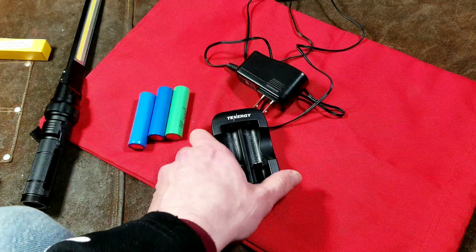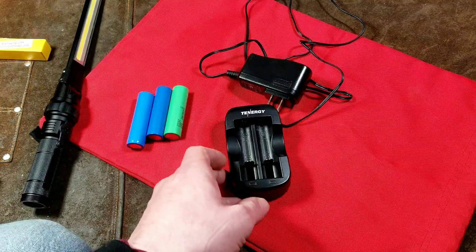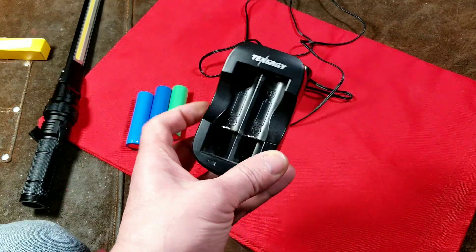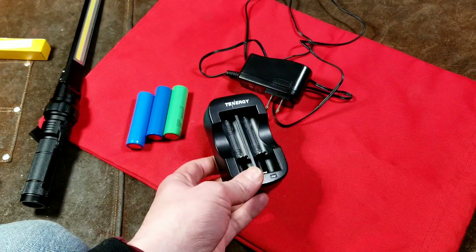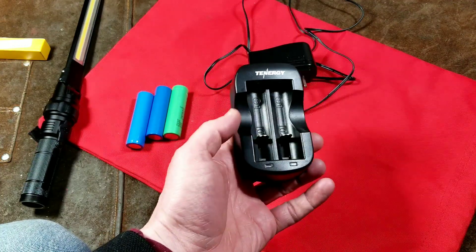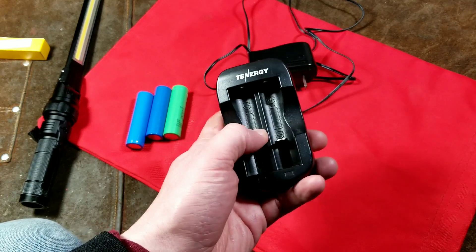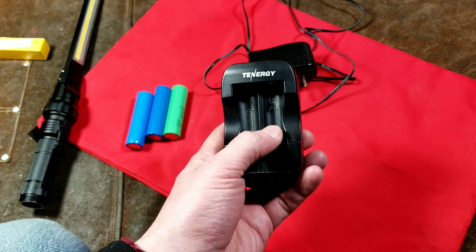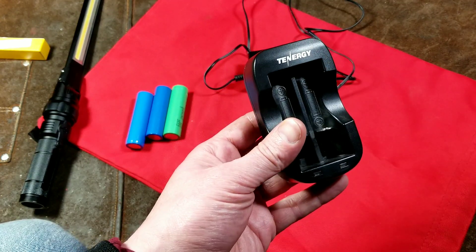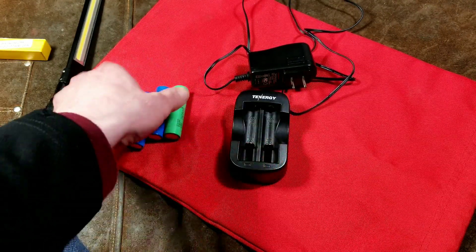I'm S-Maximus here, this time with a review of the Tenergy TN269. I had a few requests a long time ago about doing some battery charger reviews, and I figured I'd start with the Tenergy. There's actually very little YouTube videos about Tenergy chargers, although there are a few reviews on the internet. The YouTube videos tend to deal with their high-end remote-control car and drone battery chargers, so they actually have a name in the industry, but there are no videos about this particular charger.